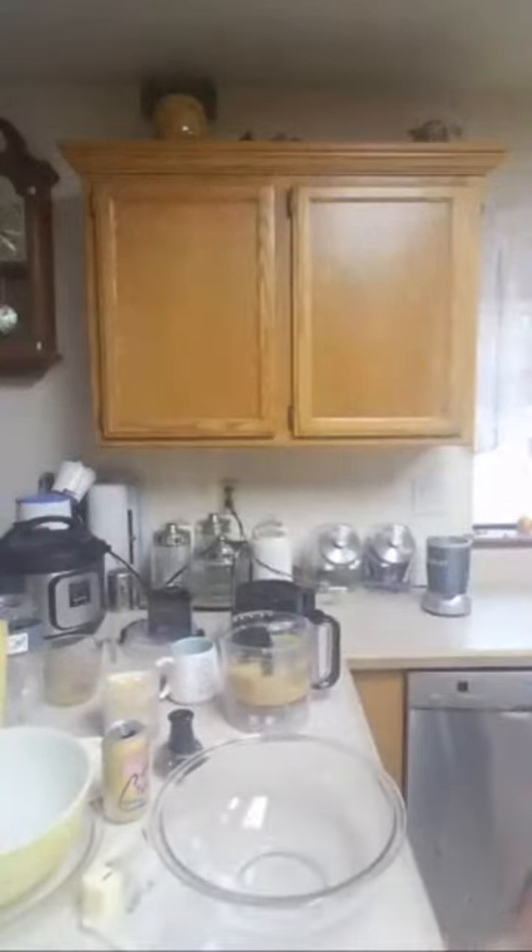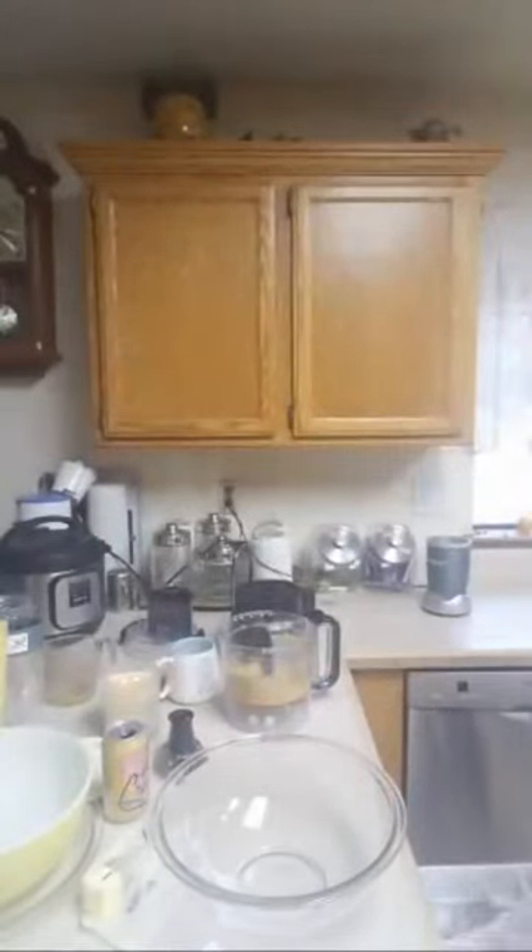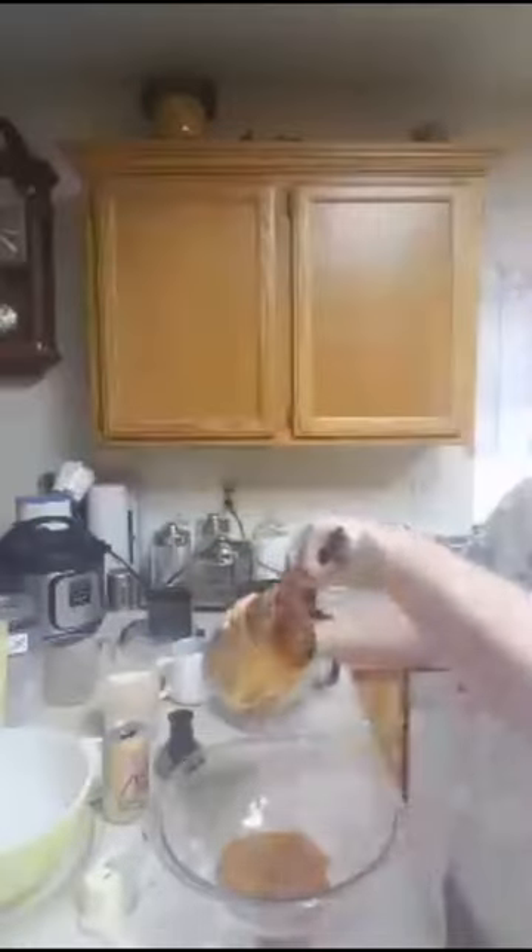We're going to do half of this pumpkin — I'm just going to eyeball it. Probably a little tiny bit more than half is what I ended up doing. A half a cup of heavy cream — I had exactly a half a cup left. I have more in the fridge but wanted to finish this one off. Two large eggs — I'll be right back with the eggs.